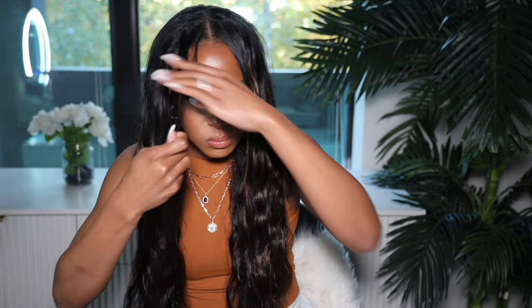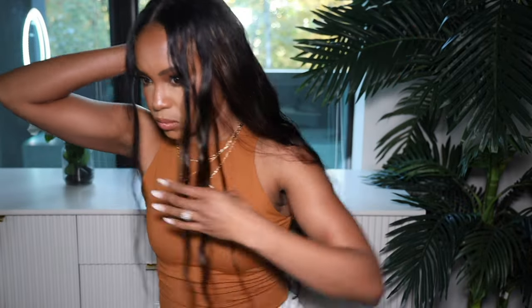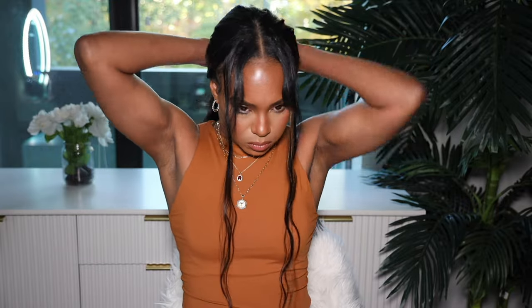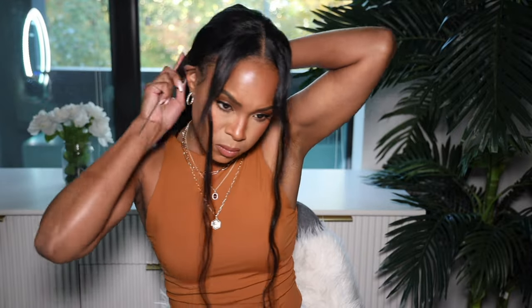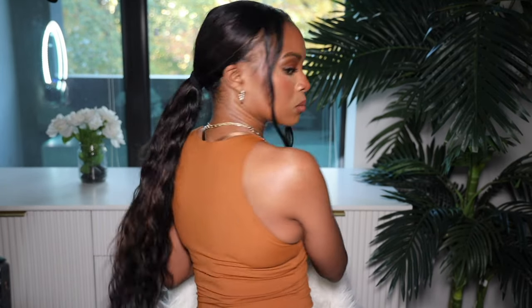Style number four: we're gonna do those same tendrils again in the front, making sure my hair doesn't separate because it's not used to being straightened. This time we're just gonna do a low pony — someone asked me to do a low pony in the video and it ended up so cute. There is a little bit of lace at the back under the tracks so it makes it easier to cover up. I just comb the hair back, smooth down the cap, pull out some hair at the bottom to cover the tracks, and we've got a cute little ponytail with tendrils. It looks so natural and effortless — perfect for fall.